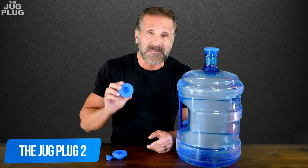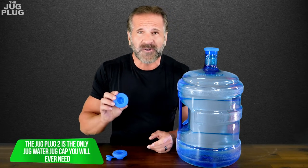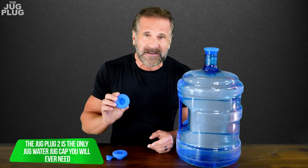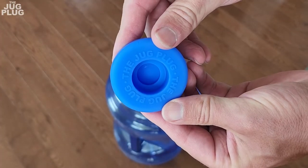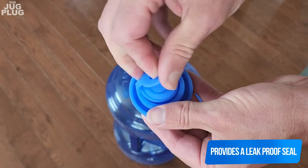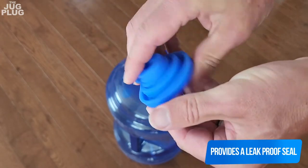This is where the Jug Plug 2 comes in. The Jug Plug 2 is the only water jug cap you will ever need. Just like the original Jug Plug, the Jug Plug 2 provides a leak-proof seal for carrying and storing your bottles long term.